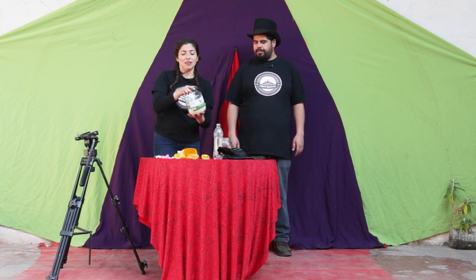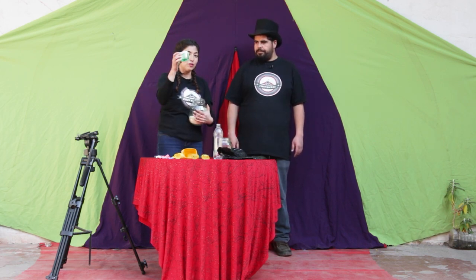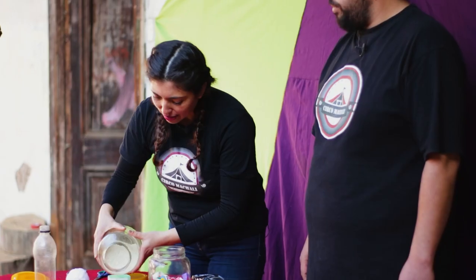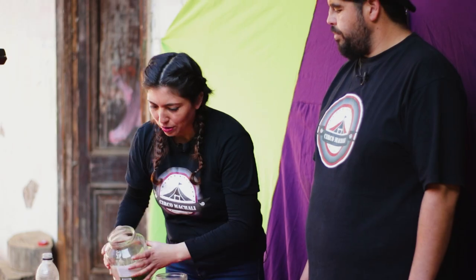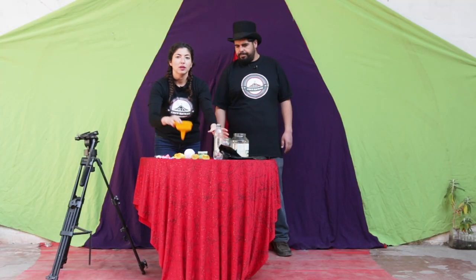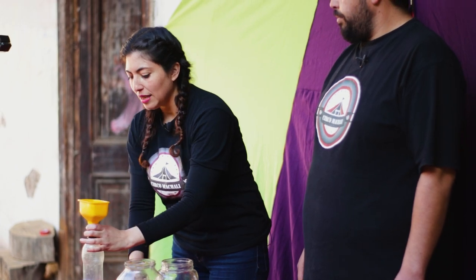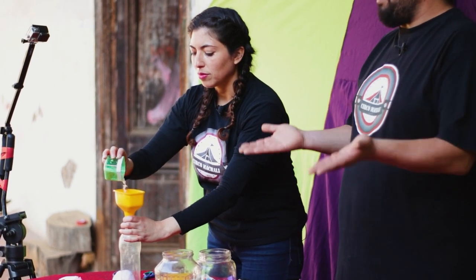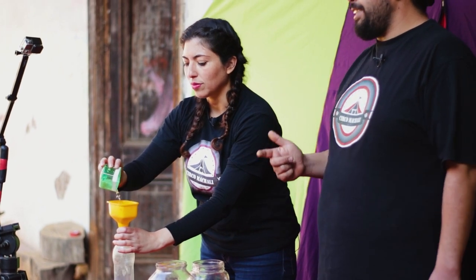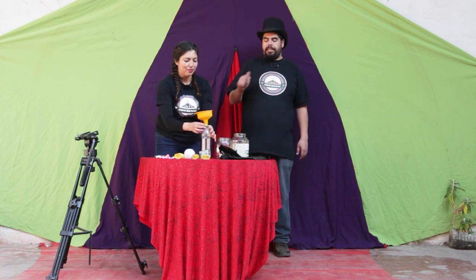Lo primero que debemos hacer es de nuestro dosificador llenarlo hasta la mitad, solo la mitad. Luego colocamos el embudo en la botella y vaciamos nuestro arroz, de la misma forma que en el capítulo anterior hicimos las pelotitas de malabares. Pero esta vez es solo la mitad.